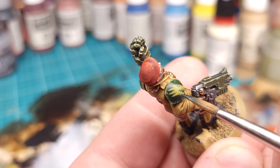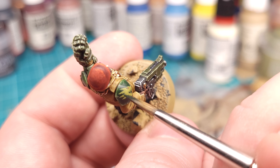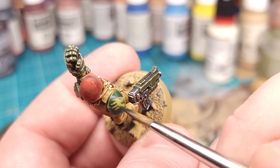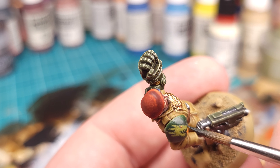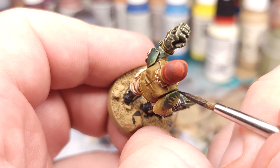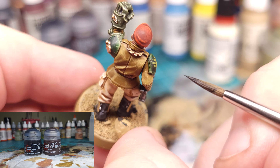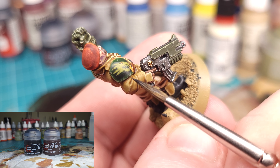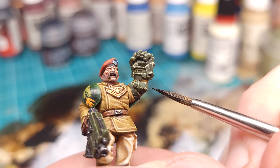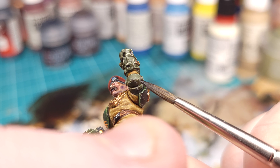We'll take some of the dark green of the shoulder pads mixed with a little bit of black and put some scratches into the insignia to help it blend in with the rest of the model. For the most heavily damaged parts of the armor, I'm taking a mixture of black and Rhinox Hide and dabbing it onto the sections most heavily damaged on the weapons and armor. It's best to keep this contained within the light weathering you've already done, to represent damage that has gone all the way down to the base material.